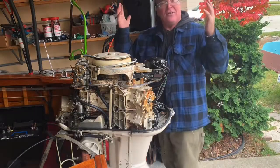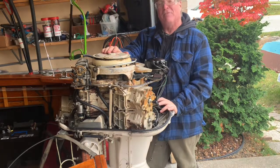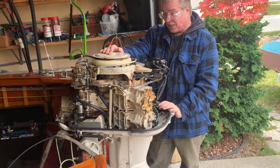I'm back on location. Previously on Live to Fish Outboard Repair — 1957 Thompson Seelancer with the 1962 Johnson 75 horsepower.